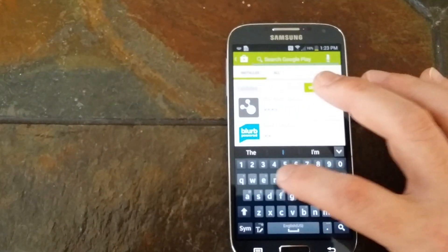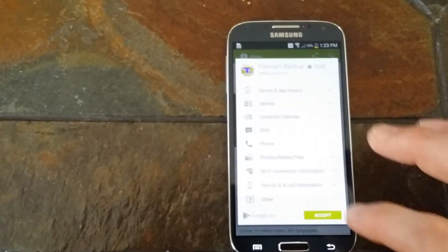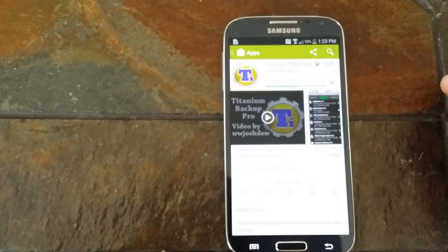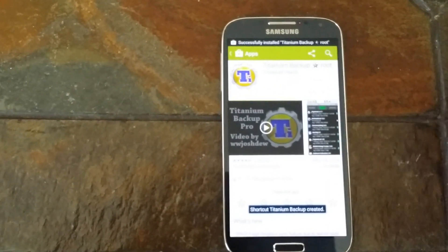Download Titanium Backup Star Root, install that. It's installed. That lets you delete stuff off your phone that you probably won't be using.